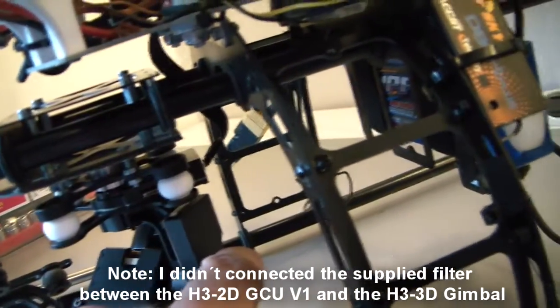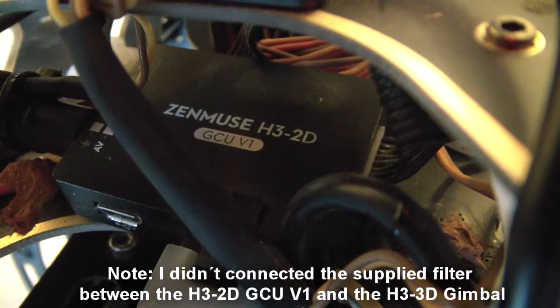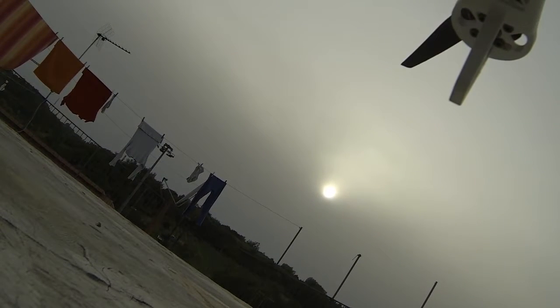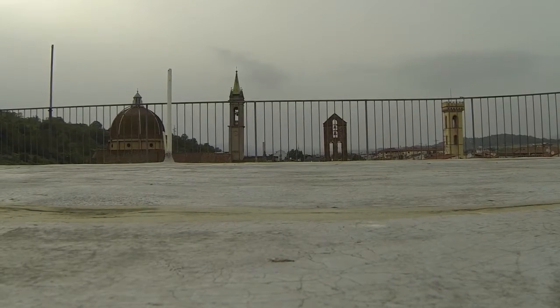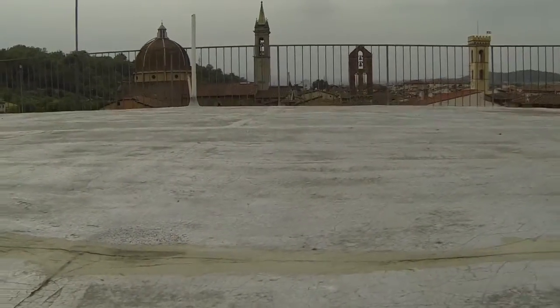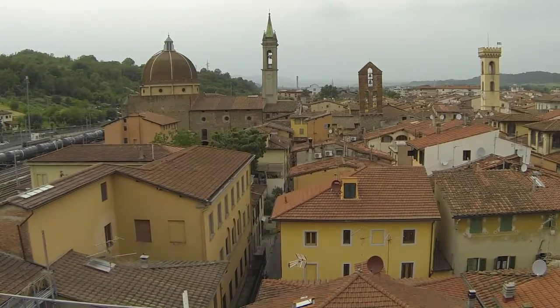What I simply tried is connecting the H3-3D gimbal to the H3-2D GCU — the controller from the 2D gimbal — and I updated it to the latest version. I was very happy to find out that it works. It's not working 100% perfect; you can hear the motors firing in the background, they are a little bit too sensitive. But overall it works out really very nicely as you can see here.